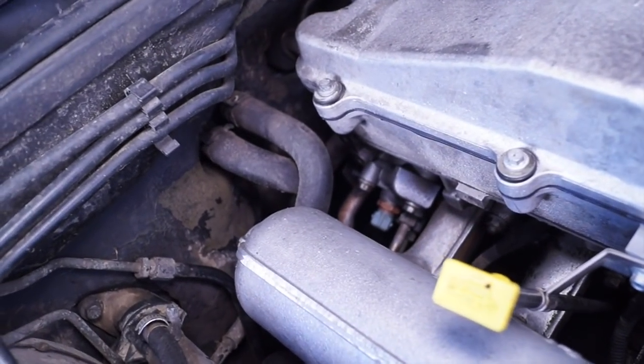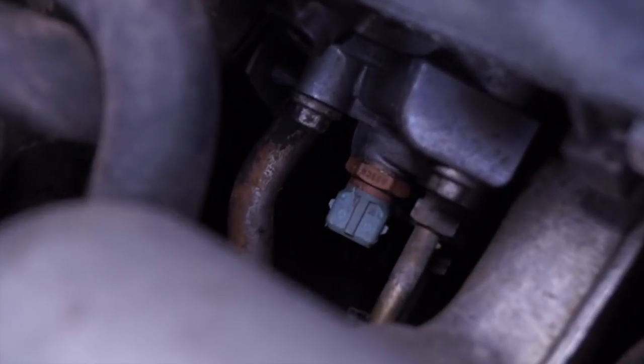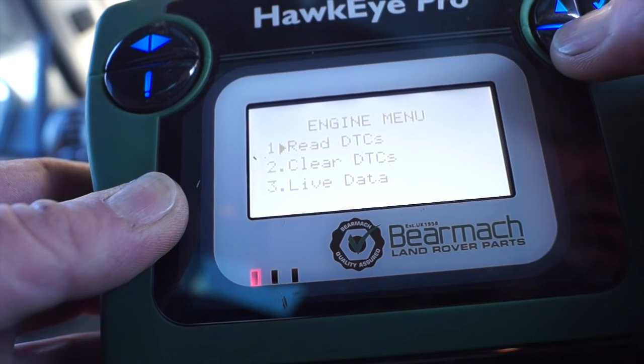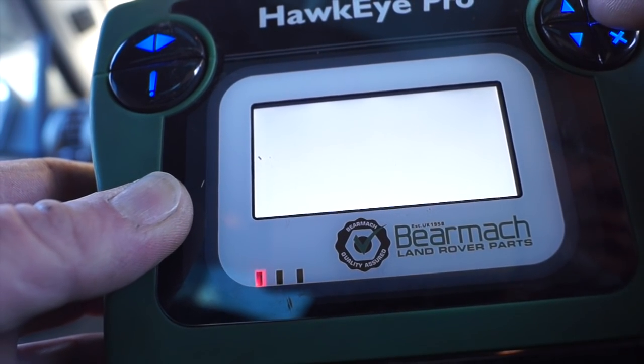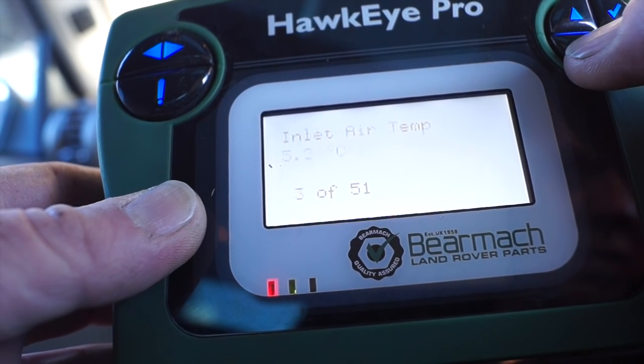Looking under here — what do we see? No connector whatsoever. So this is our issue: it's not connected. I'm going to have a quick look at live data and see what the system is telling me it's doing right now.